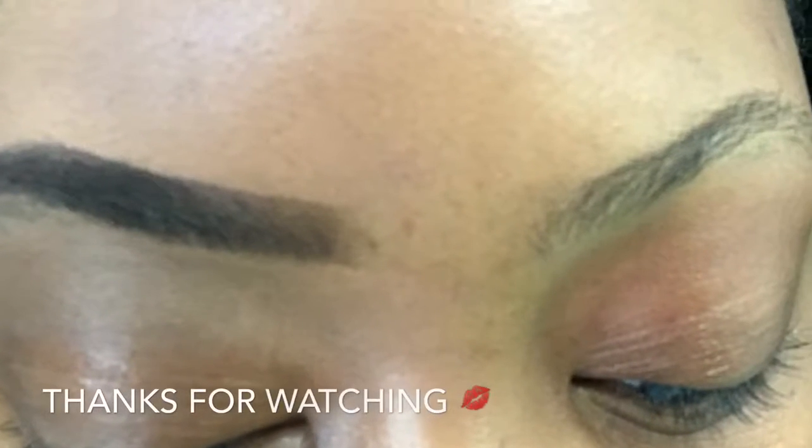My eyebrows look clean, nice, and precise — they're here and they're clear. I hope you guys enjoyed this video. This is just how I do my brows. If you want to see any other looks or want to know how I do something specific, please feel free to drop that below. Love, peace, and chicken grease, babies. Bye!